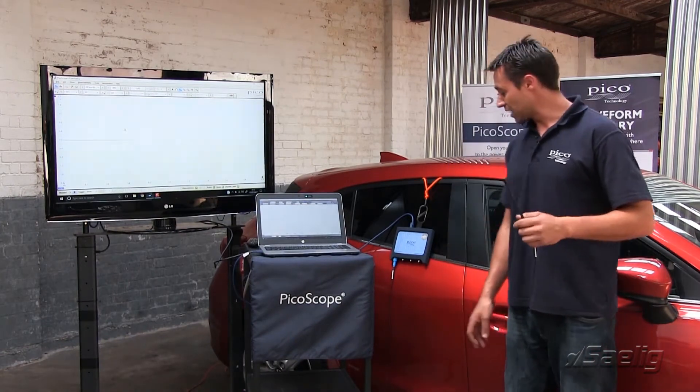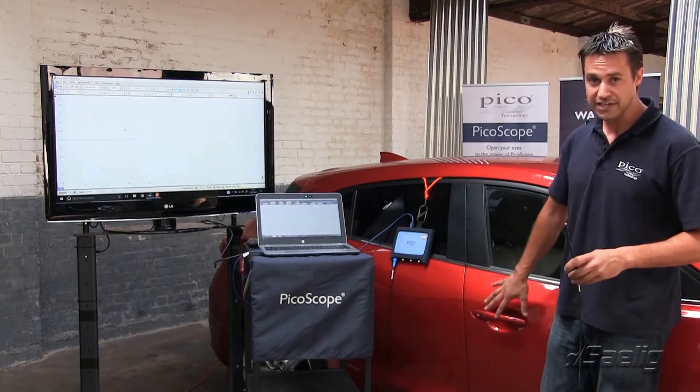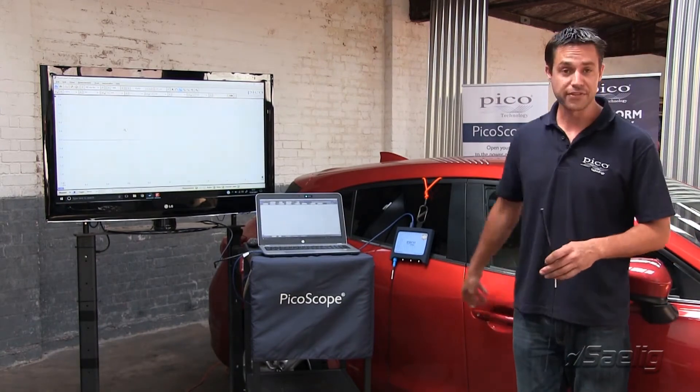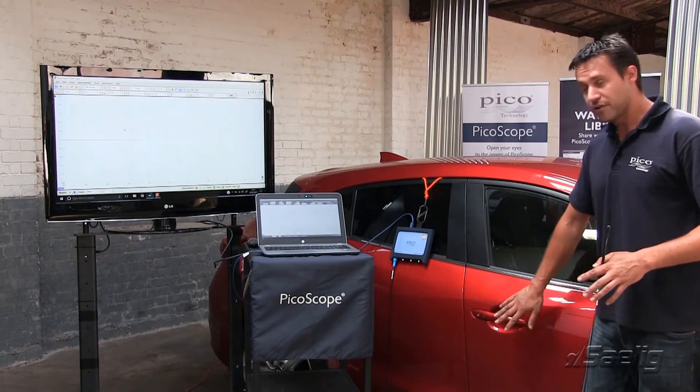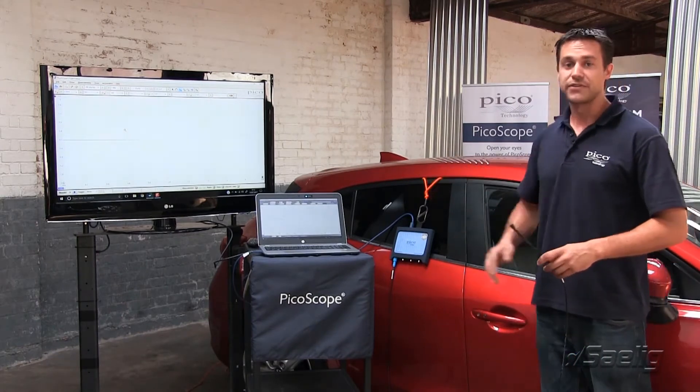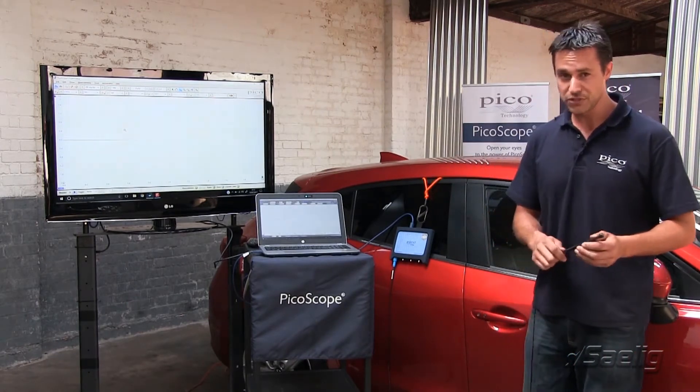A couple of things to point out before we get going: the detection zones. Most keyless entry vehicles have a detection zone around the vehicle of about two metres, usually around the door handles and around the boot area, so bear that in mind.